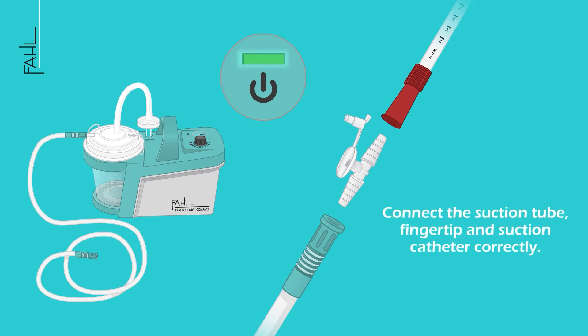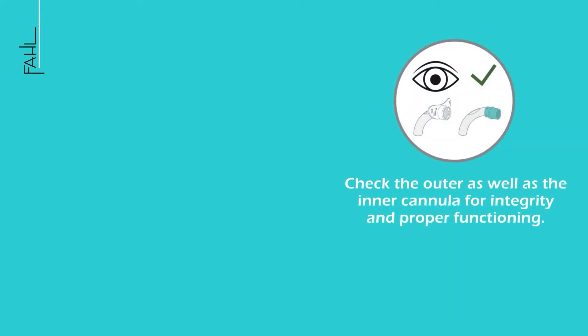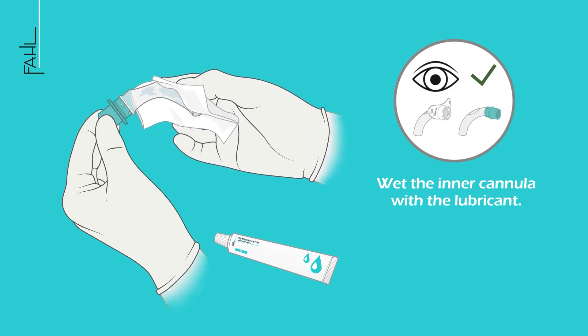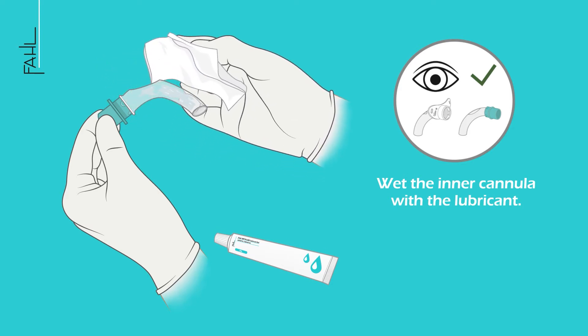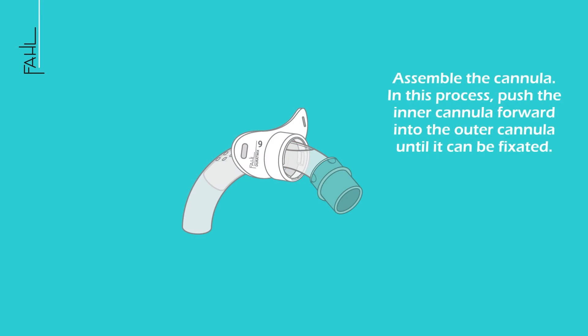Connect the suction tube, fingertip, and suction catheter correctly. Check the outer as well as the inner cannula for integrity and proper functioning. Wet the inner cannula with the lubricant.